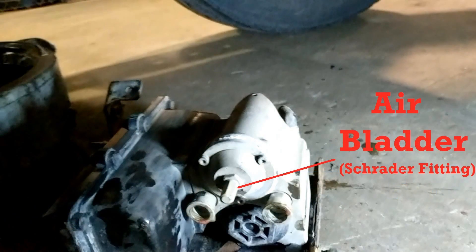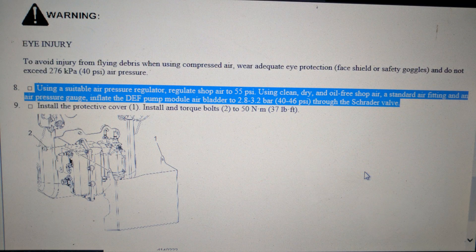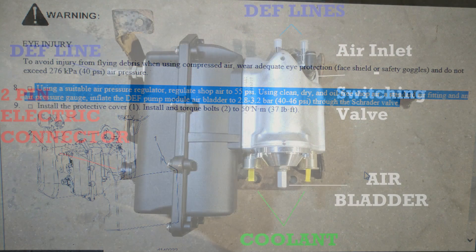The pump also has an air bladder built inside of it. When it was installed new it should have been charged with between 40 and 46 psi of air, and it should be recharged periodically.